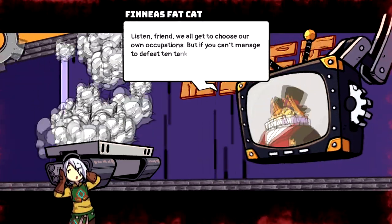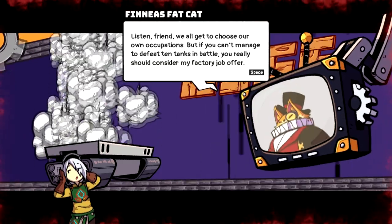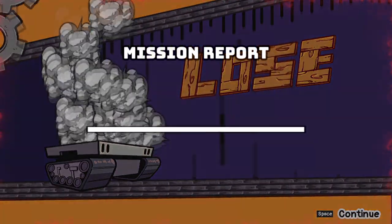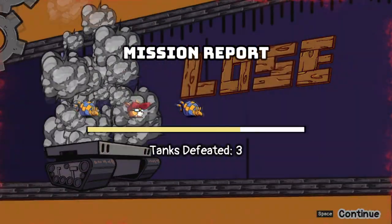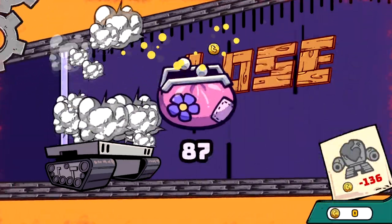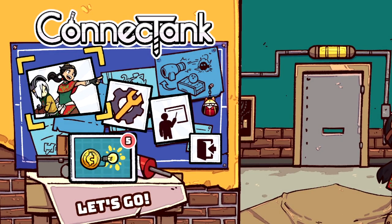We've got to choose our own occupations. So I managed to get right to the end before another tank destroyed me, and I lost my money — you actually lose your money. Interesting. And it sends you right back to the main menu. So that was Connect Tank — it's pretty fun. There's a little bit of a difficulty curve. It seems pretty easy at first, but then you fight really tough tanks later on.